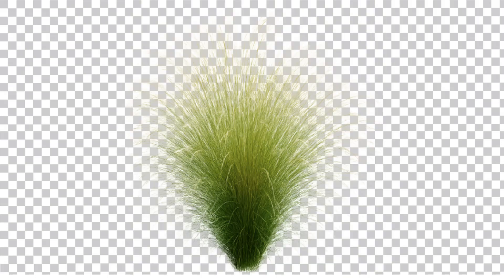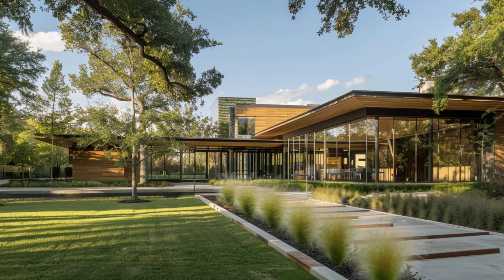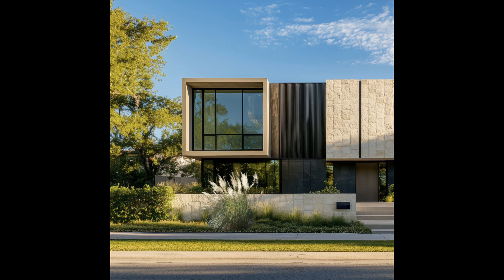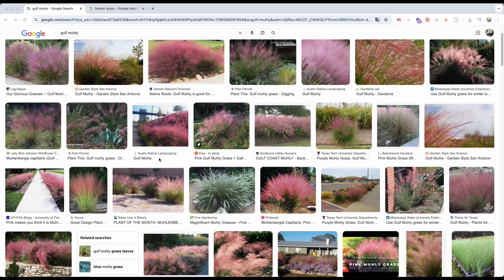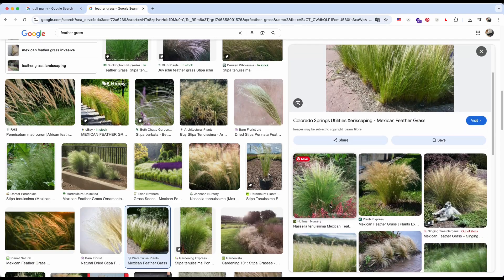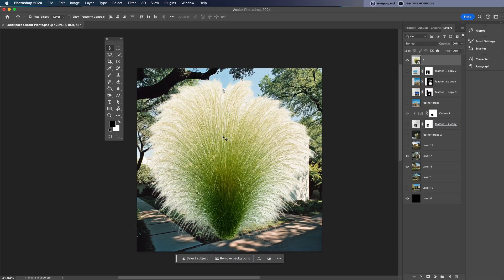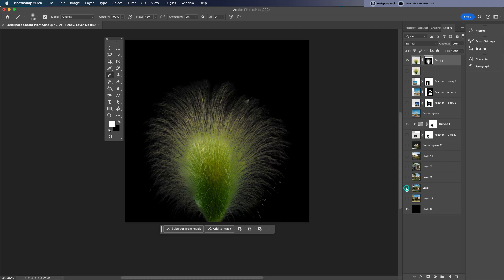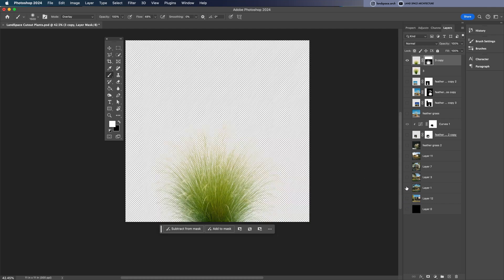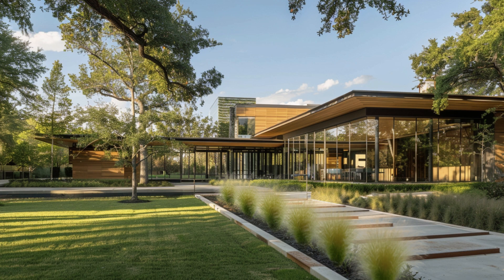How to cut out furry plants like feather grass or pampas grass in Photoshop. You've probably been there — your client asks for specific plants in a rendering, but all you can find are photos with messy, distracting backgrounds. In this video I'll show you a clean and easy way to isolate those soft wispy plants and turn them into high-quality PNGs ready for your design. Let's get started.